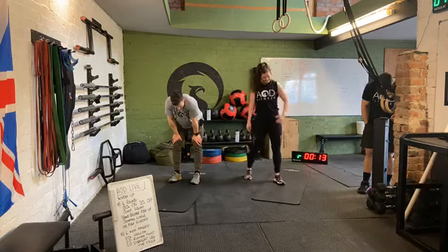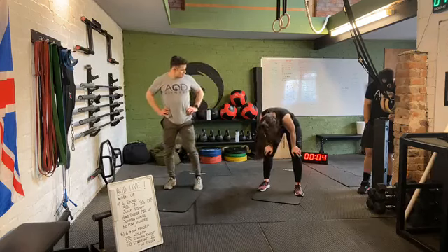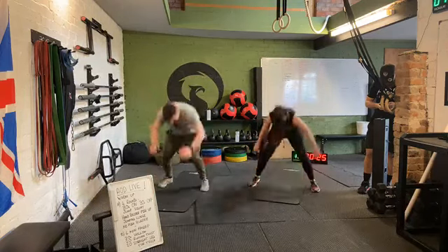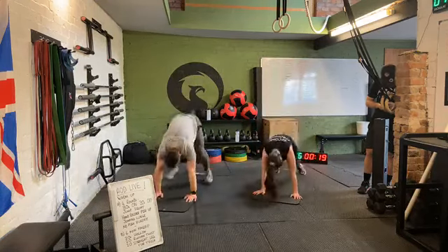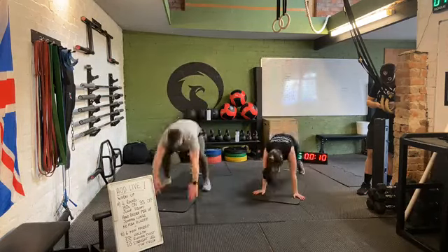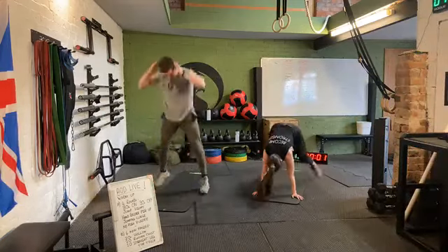Our final exercise — no push-up burpees for 30 seconds. Let's finish it off with everything we've got. Three, two, one. Off we go — let's beat Mike! Quick back, quick up. Keep that core tight, back nice and flat, we're moving really well. Almost done, final 10 seconds guys — everything we've got, big push to the end. Five, four, three, two, one. Rest there.